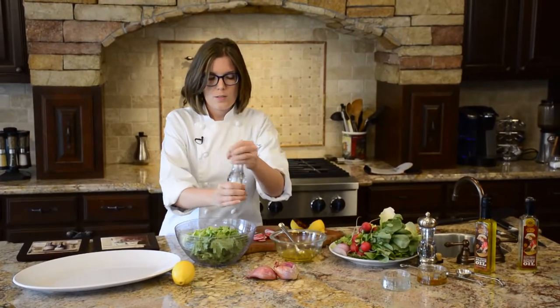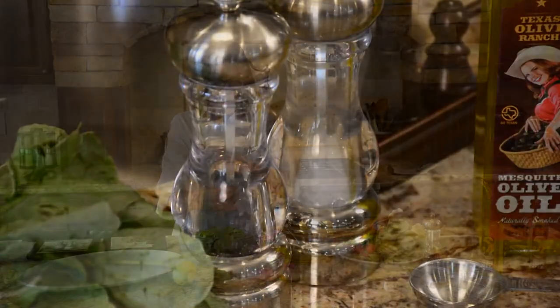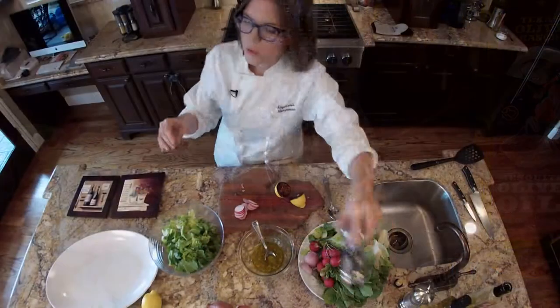Always salt your greens — pretty much salt everything. And we'll do a little bit of pepper as well.